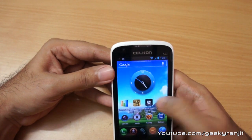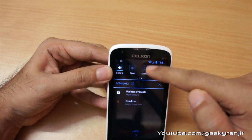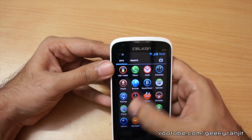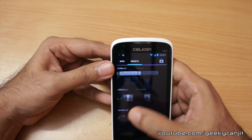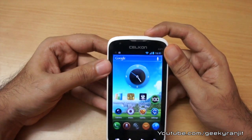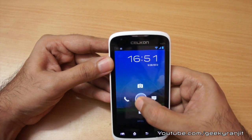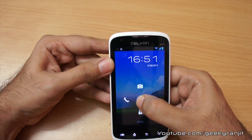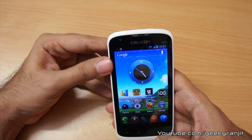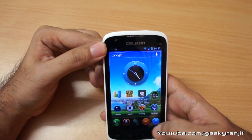Cellcon did modify the layout a little bit but not too much. They added quick toggles in the pull-down tray, which is a nice touch. In the app tray you can access all apps and widgets. They also modified the lock screen — when you unlock you get four options: you can directly go to the camera, phone, caller, or messages, and if you swipe down you unlock the phone.